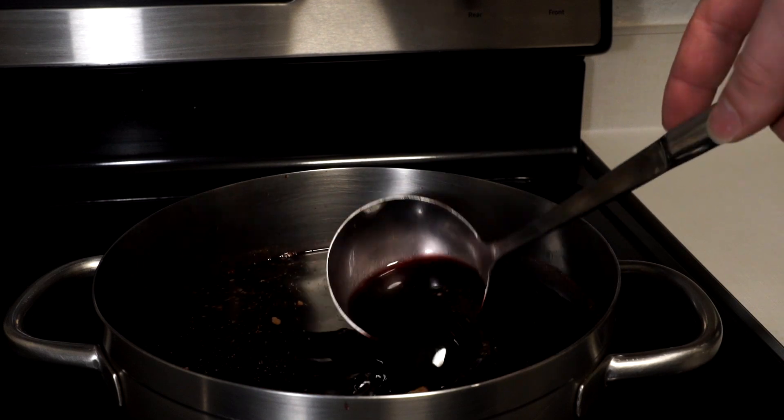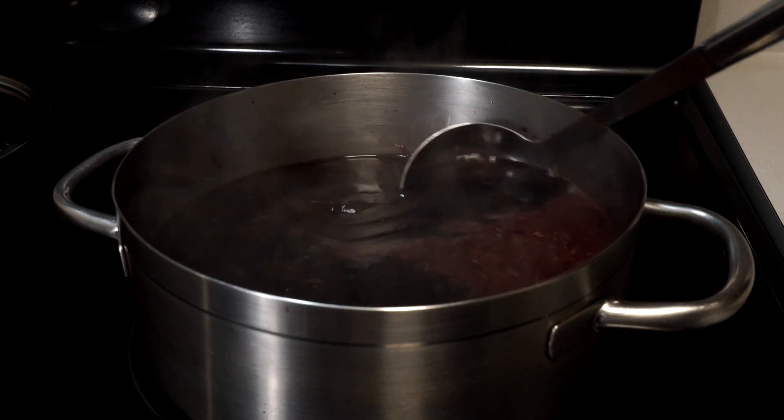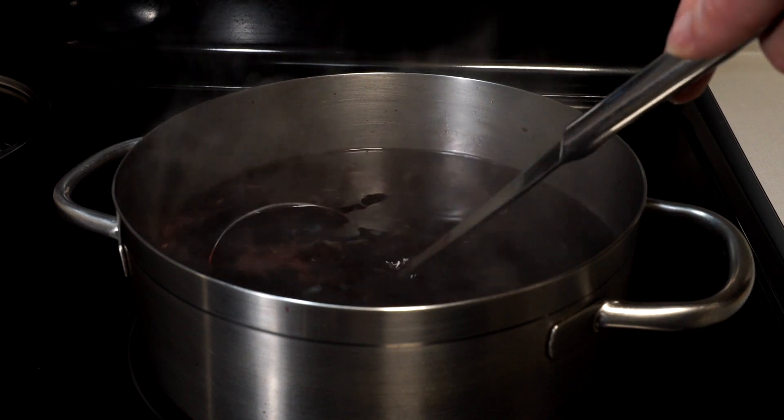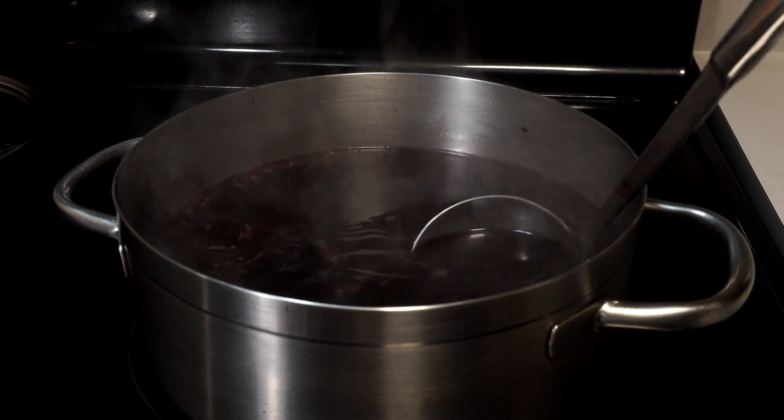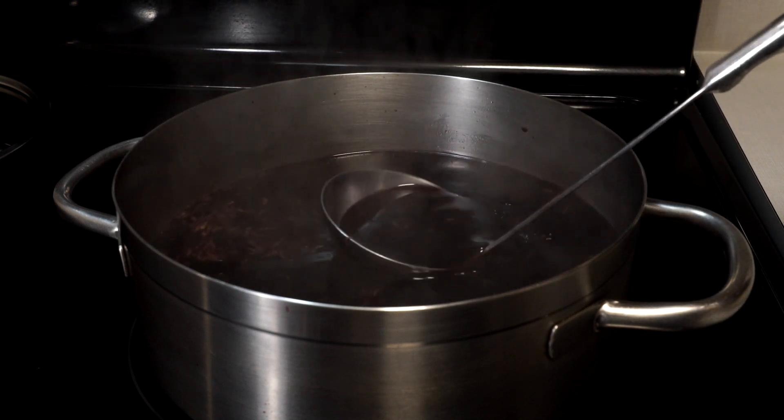Go ahead and homogenize the mixture as best you can. We'll add heat and bring to a simmer. This only needs to get hot enough to dissolve the sugar. After that, you might just start cooking off the alcohol — and we wouldn't want that, would we?